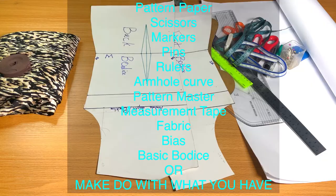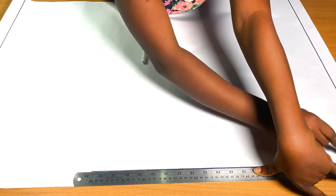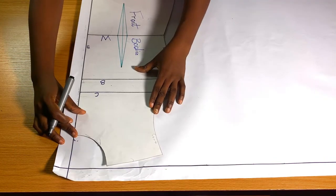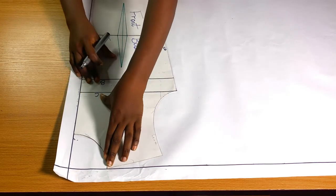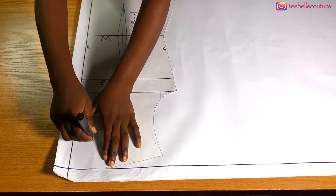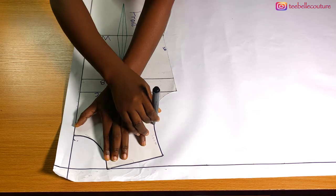The very first thing I'm going to do is rule border lines because I'll be needing them later on to guide me. What I'm going to do next is place my front basic bodies on the pattern paper using the border lines as guidelines and trace it. I'm going to use my hand to hold it down, then trace my neck and shoulders — in fact the whole of the front basic bodies.